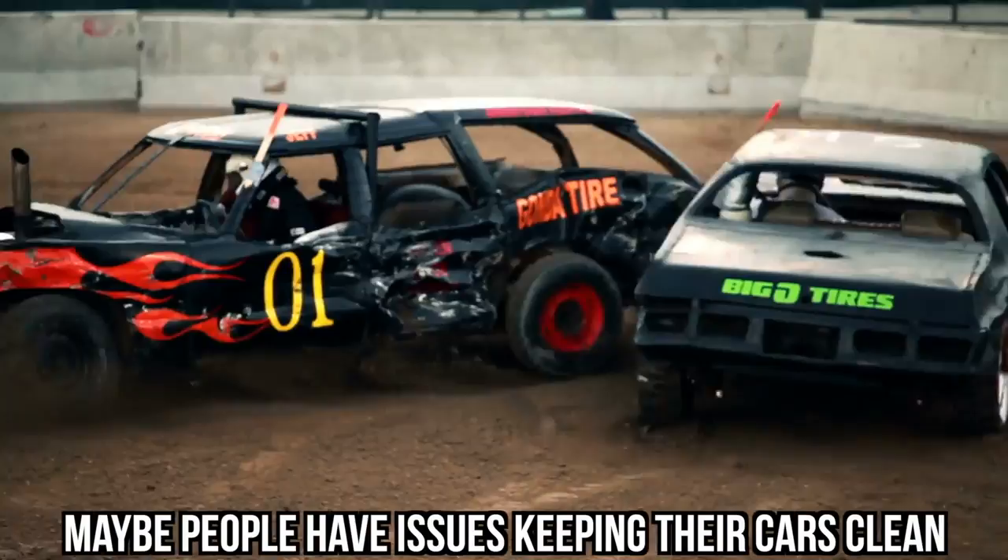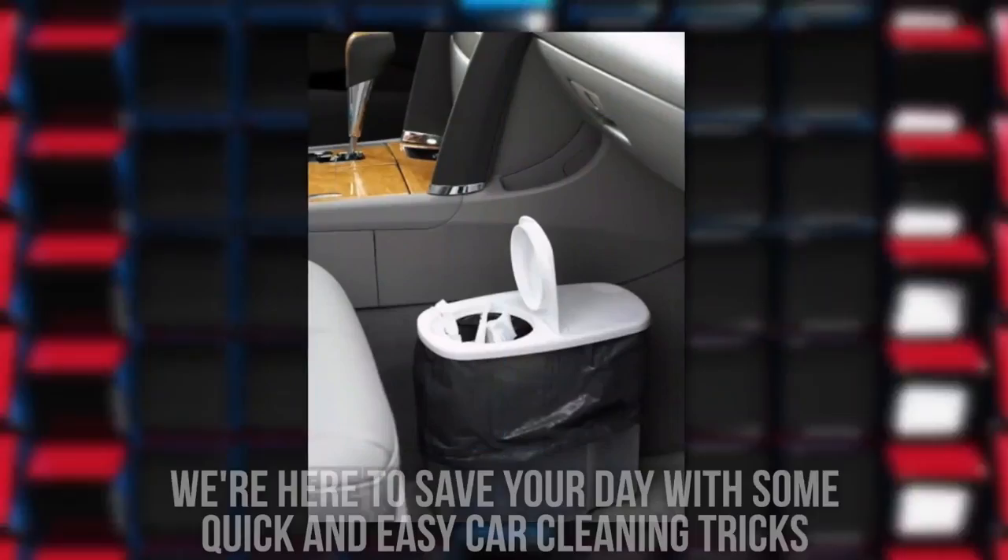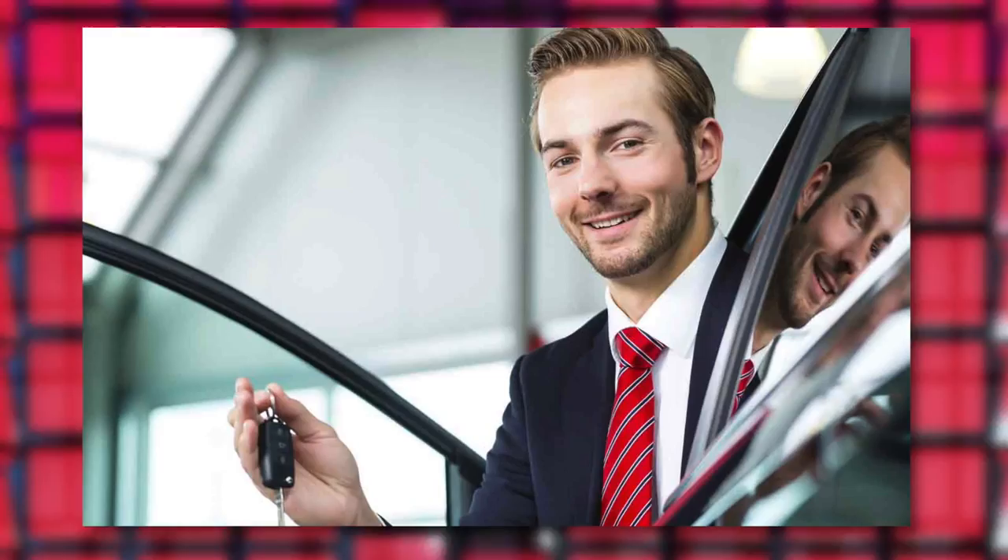Maybe people have issues keeping their cars clean. It's a chore that you prefer to put off for as long as possible. Well, we're here to save your day with some quick and easy car cleaning tricks. If your car dealers knew we were telling you about this, they probably wouldn't be too happy. We've got some pretty bizarre cleaning methods that you've likely never heard anywhere else.